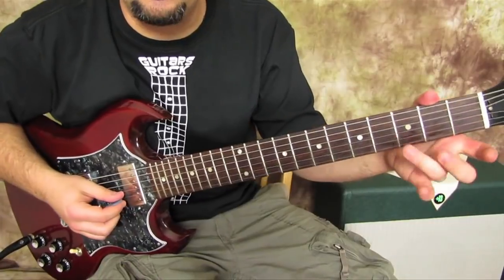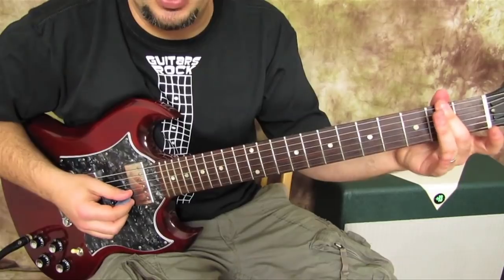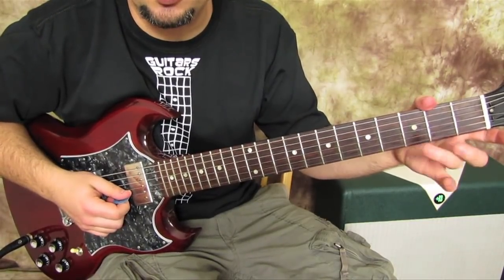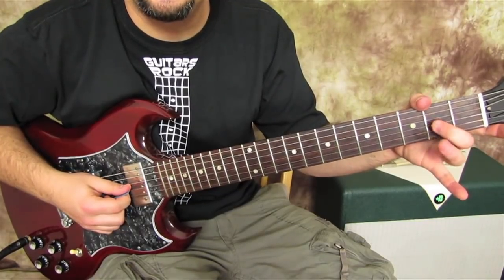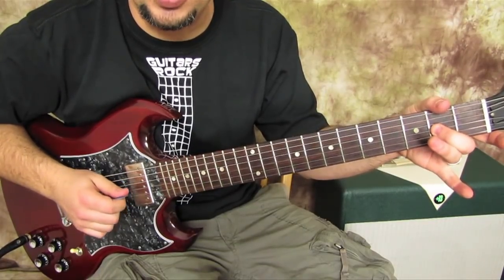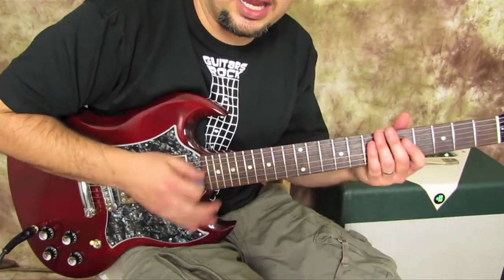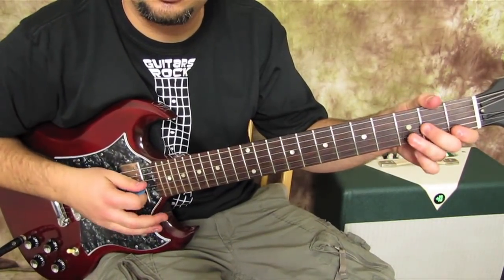So here we go. Use your ring finger or your middle finger — if you're gonna use your ring finger, put it on the third fret of the B string, then use your middle finger on the second fret. If you're using your middle finger here, use your index finger there for efficiency. We go ring finger on the third fret of the B, middle finger already down on the second fret, then open — and you're gonna be able to cut the notes off with your right hand.